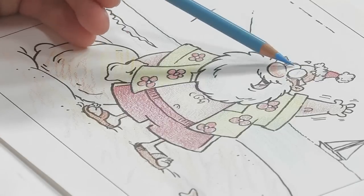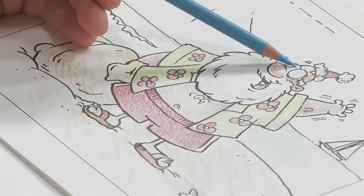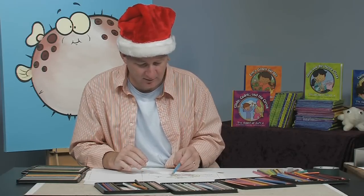Let's do this — there we go. Got to make sure he's wearing his sunglasses. Almost forgot. And there you have it — Santa on the beach. If you enjoyed this lesson and you'd like to see more, check out my DVDs or find me on my website at BobOstromStudio.com.